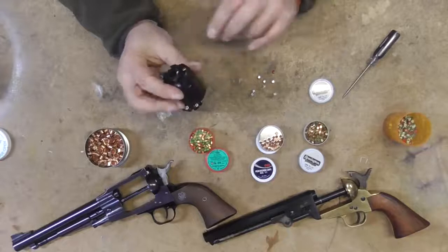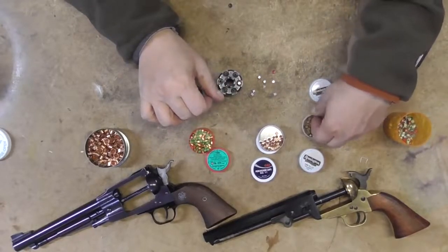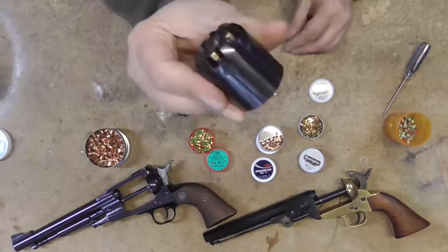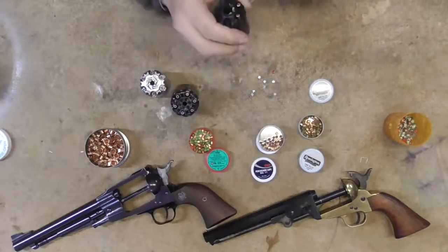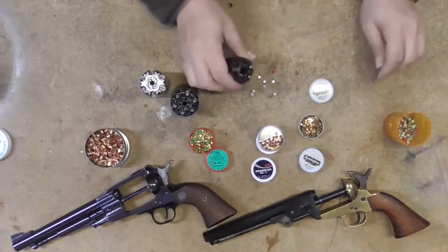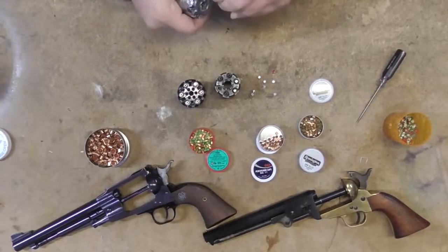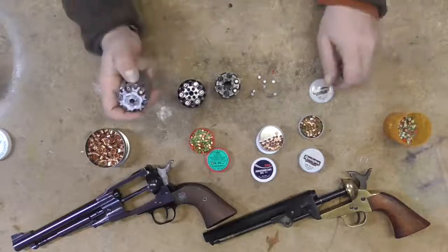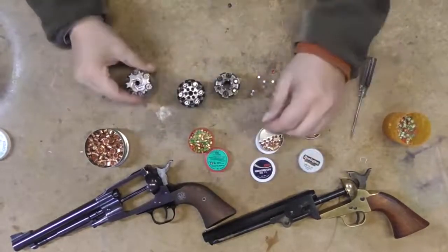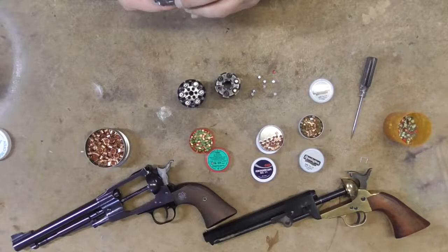The number 11s fit really, really nicely on the Pietta — this is the 36 caliber. The Remingtons are a little bit larger and they fit on there too — you can see the difference. The Remington number 10s are really universal; they fit nicely on the Pietta. The RWS 1075s fit awesome on the Pietta as well. Every once in a while you'll get a revolver that's just a bastard case where none of them will fit or you're going to have to squeeze them on.